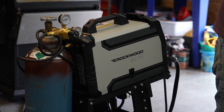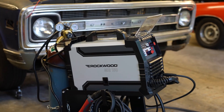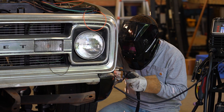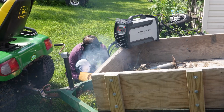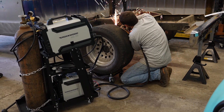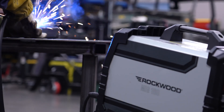But with the Rockwood MIG-160, it's out with the old and in with the new. A welder that's affordable, accessible, and powerful enough to tackle serious projects right from your garage, driveway, or home workshop. Whether you're fixing, fabricating, or building something new, this welder brings pro-quality results to everyday projects.